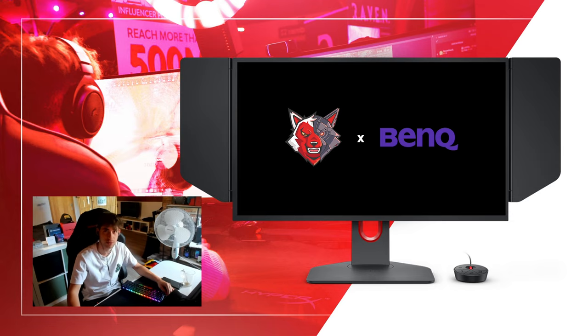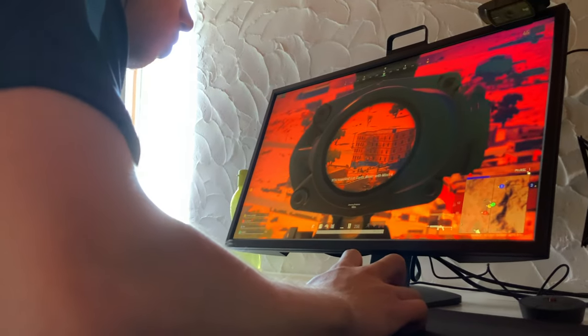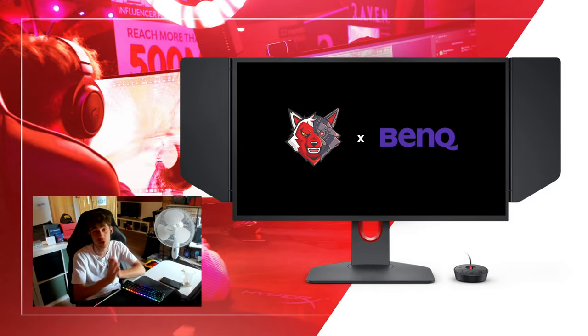I would like to say a huge thank you to BenQ for sending me this monitor and giving me the chance to make this review. It's a huge honor for me.